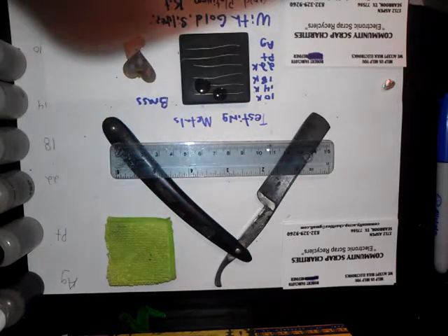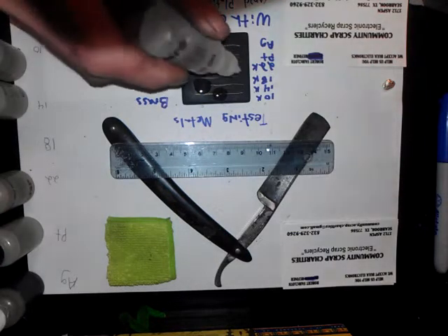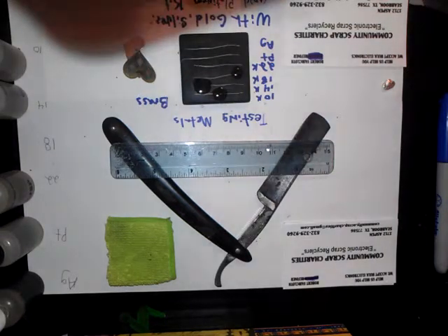So 14 would be a good test for brass. You want to test your 10 in with the 14 also, just because 10 doesn't seem to be reacting. And we all get our minds in different places. 18 tears it up.